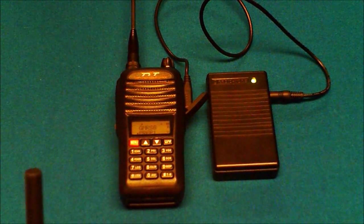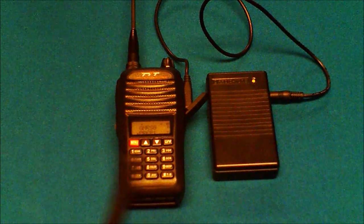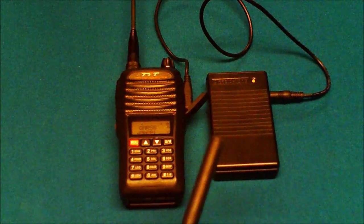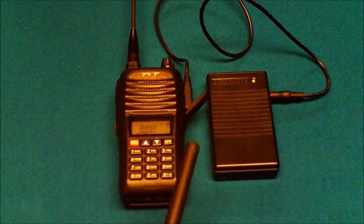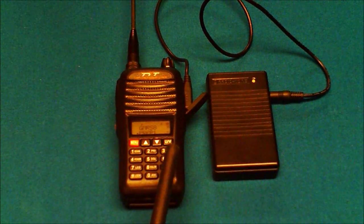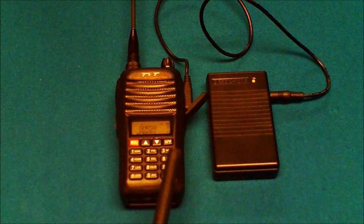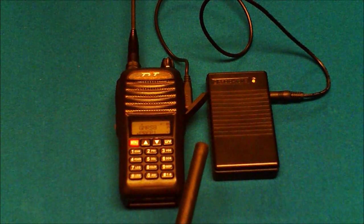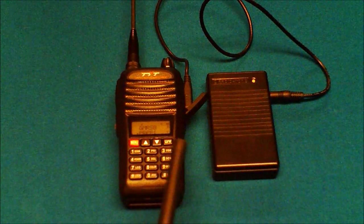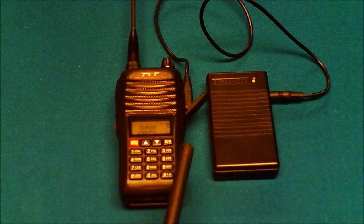Another advantage compared to cost effectiveness: if you want to set up a duplex repeater, you've got to buy a duplexer, maybe two mobile radios, a run of coax, some way to power it, a good antenna — you're really pushing the cost up there. So the simplex repeater is a much more affordable alternative.